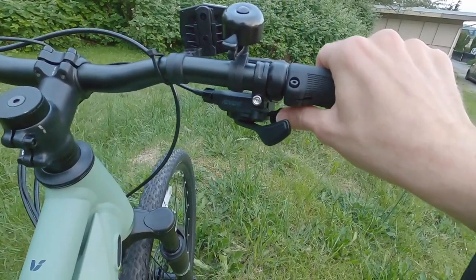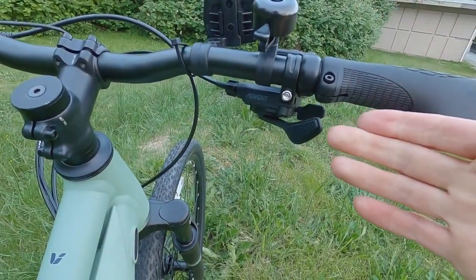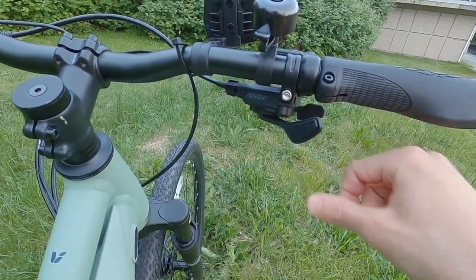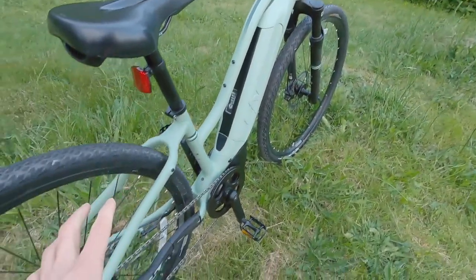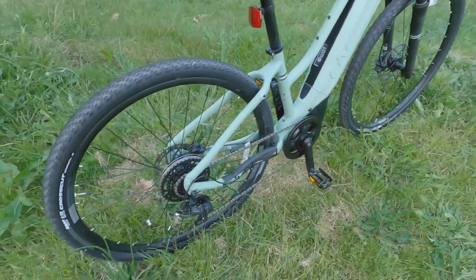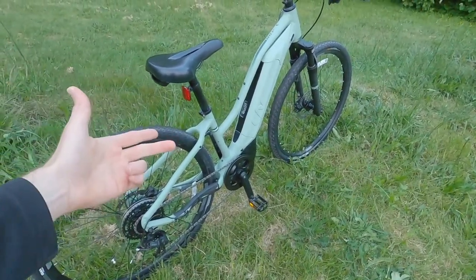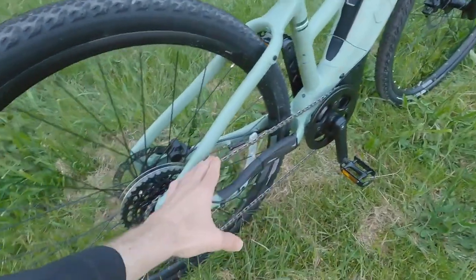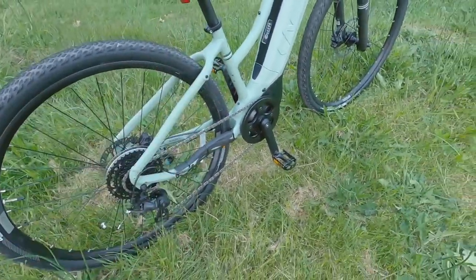The trigger shifters work fine — there's a rubberized pad and you can only shift one gear at a time on the Microshift, whereas with Shimano you can shift multiple gears at once going low, which I kind of prefer. The drive system doesn't offer shift detection, so I tend to ease off a little when shifting gears, because otherwise it's me plus the motor putting a lot of strain into the chain and derailleur, which can bend the teeth.